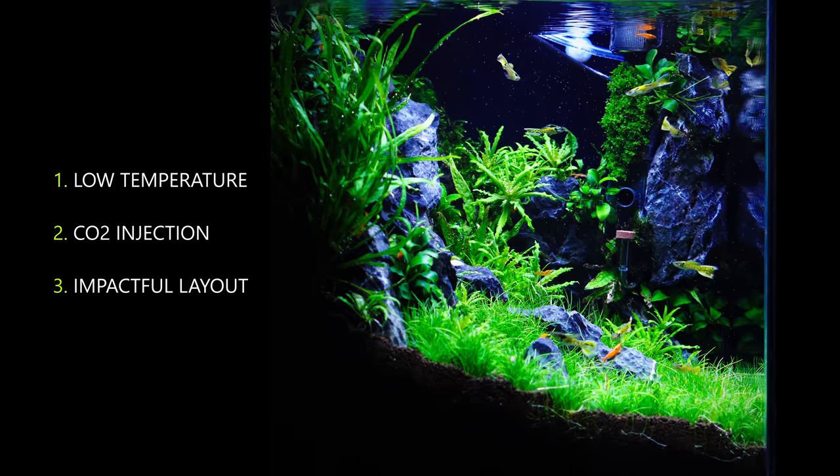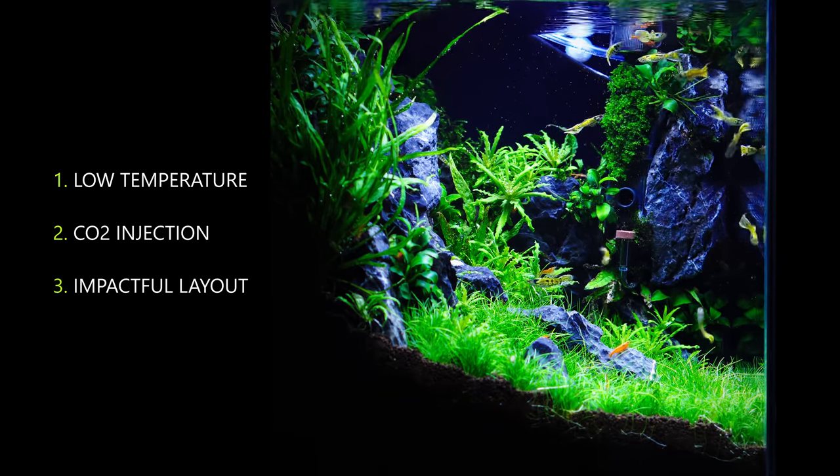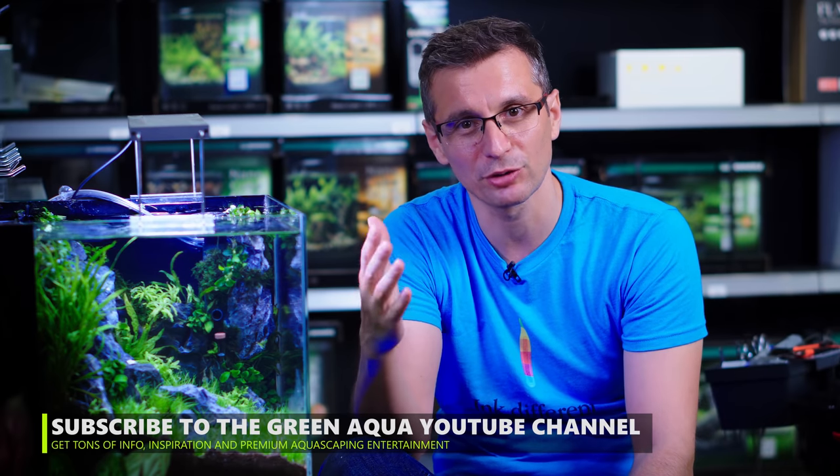Please let me know what you think of the end result of the tweaking session. Don't forget the three rules: hit that like button if you like this video, please do not forget to subscribe if you didn't do so yet, and don't forget that we have a membership if you want to support the video production. We welcome your help in that. We'll see you next week. Goodbye.